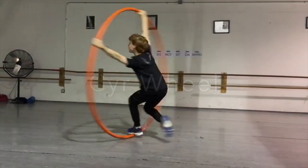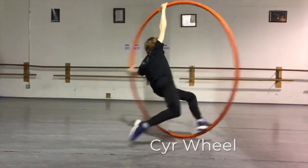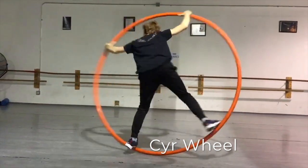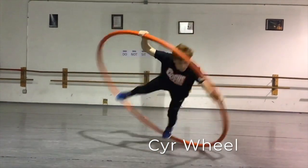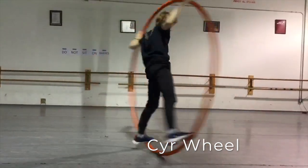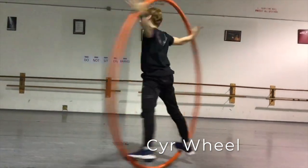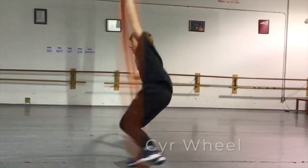The challenging Cyr Wheel is the ground apparatus of choice for many Acrosphere students — a human-sized hoop that you can spin, flip, and dance inside. Being one of the more difficult apparatuses at Acrosphere, we tend to recommend it for students age 12 and up. That being said, nothing can compare to the freeing feeling of spinning in the incredible Cyr Wheel.